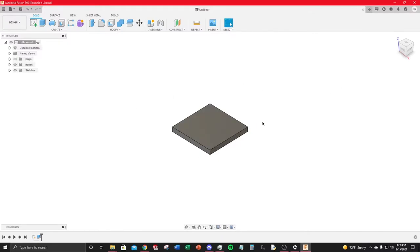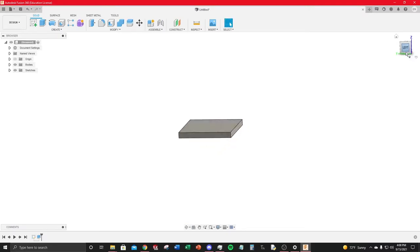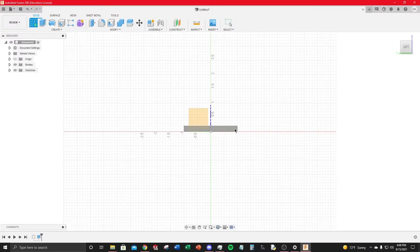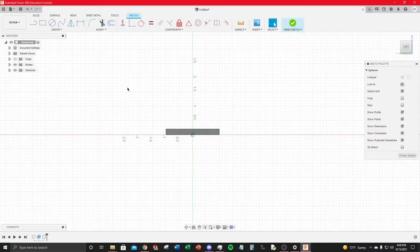To get the correct view, use the View Cube in the top-right corner — each face is labeled. Click the left face to be perfectly parallel with the face you want. Then hit Sketch and select the actual face on the part.